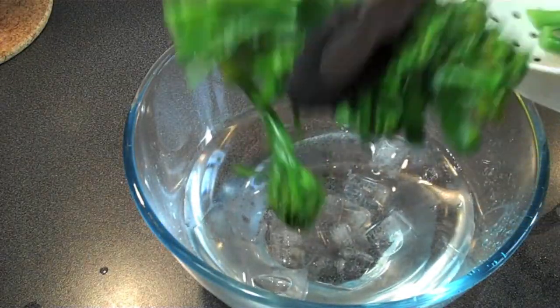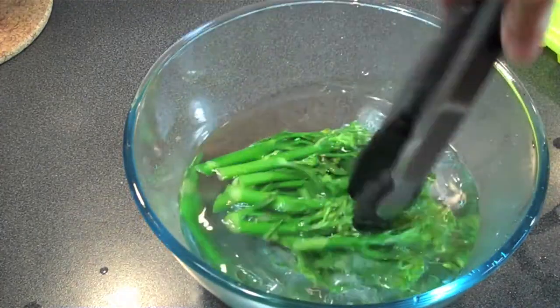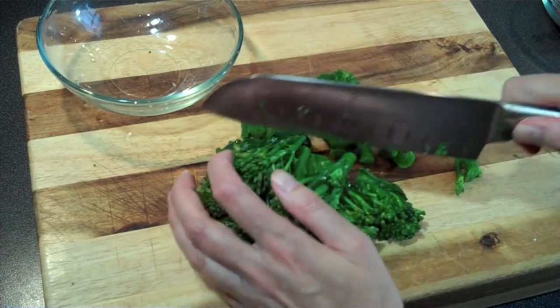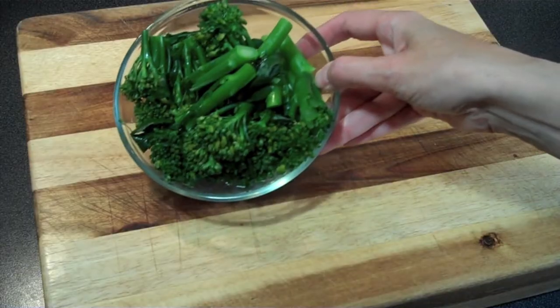Immediately place them in an ice bath to stop the cooking process — we don't want our broccolini to get mushy; we still want a bit of a crisp taste to it. Dry on some paper towel and then roughly chop and set aside. Try not to cut through the florets, just the stems.